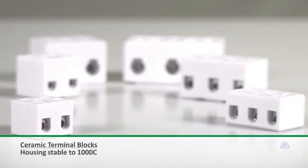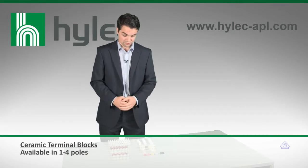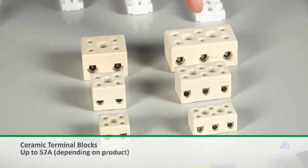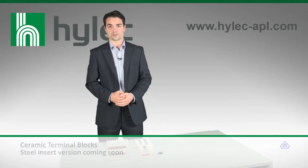The ceramic terminal blocks are used in applications which experience extremely high temperatures, such as kilns or soldering pots. The ceramic construction protects the internals from these temperatures. Here you can see a two- and a three-pole version, but HILAC also have a four-pole and a single-pole version available.